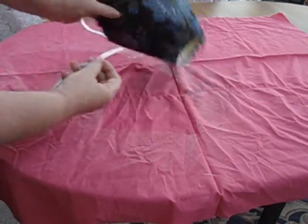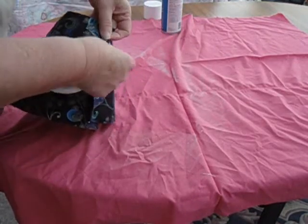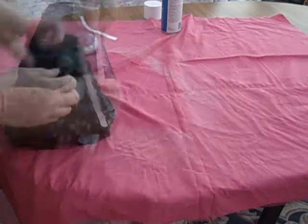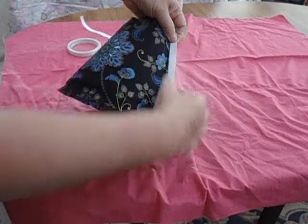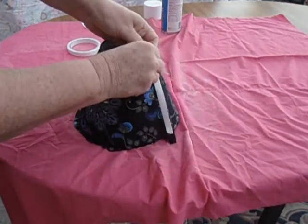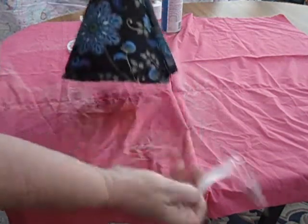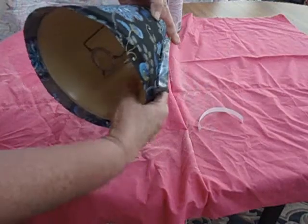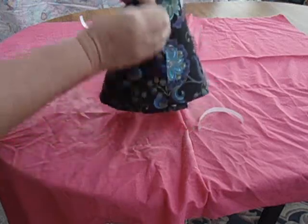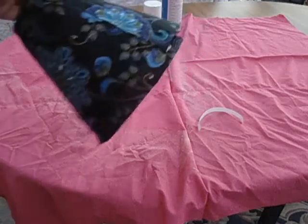Then we're going to put another piece of double-sided tape. The reason I use double-sided tape is because it gives a nice neat finish — it's flat and keeps everything nice and flat. If you're looking for the fabric I'm using, this is called Arabian Knights — it's a quilting fabric, 100% cotton. You'll find it in the quilting section of Spotlight.